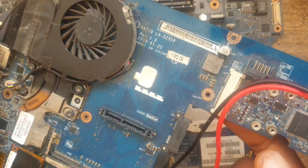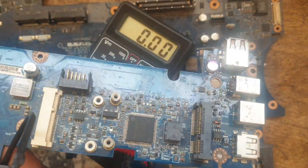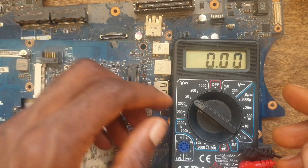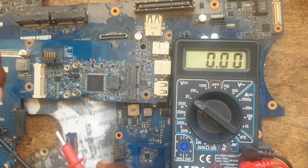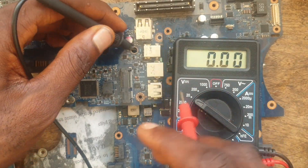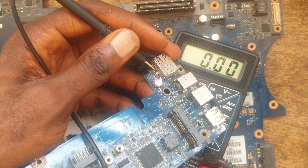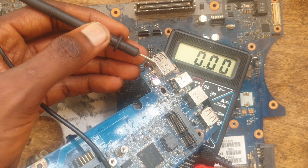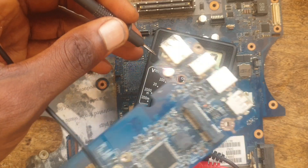So if you want to troubleshoot such issues — maybe you are having a charging error or fake charging — once you have set your multimeter to 20V DC, you will use your black probe on the ground and put your red probe on the positive of the charging connector. You can see here we have put my red probe on the positive and my black probe, which is negative, on the ground.